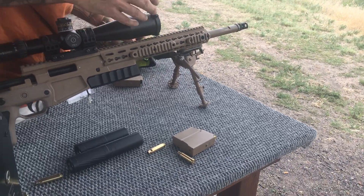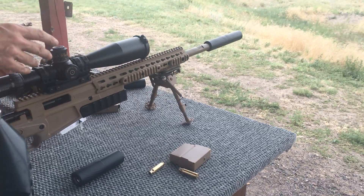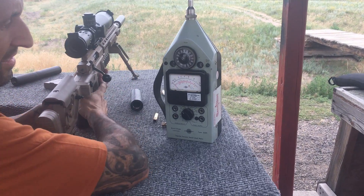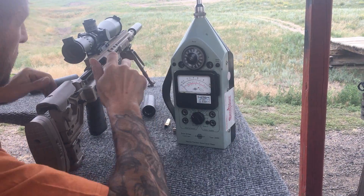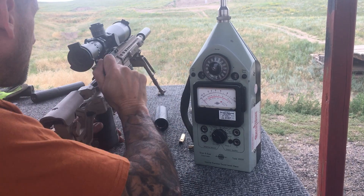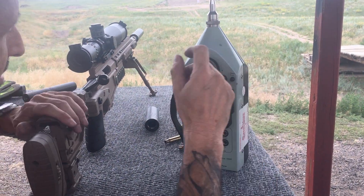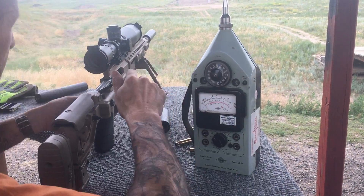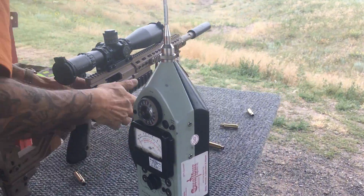There we go, jump down to a 7. 134, a little more, 34 and a quarter right out. 134. 132 — that was a good one — 132 and a half. 135. Alright, now let's get that off.